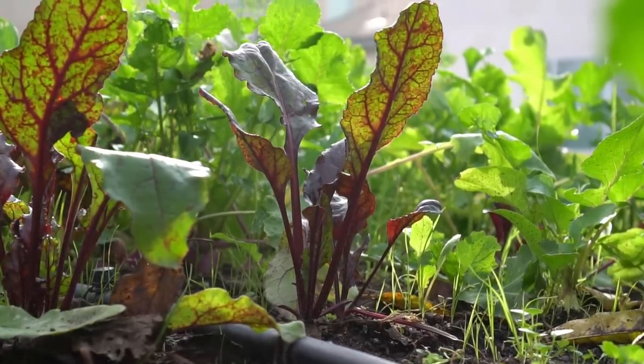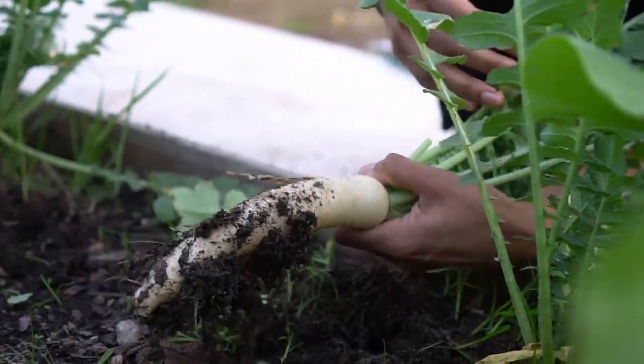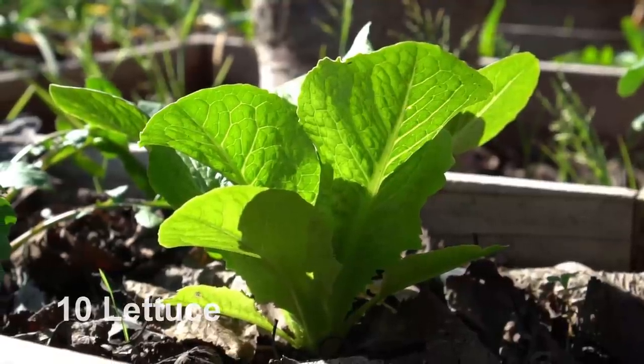Carrots can be planted a little closer at two to three inches apart. Row spacing for all root vegetables should be 12 to 18 inches apart. Radishes are ready to harvest in one month, turnips take two months, and both carrots and beets take three months to harvest.